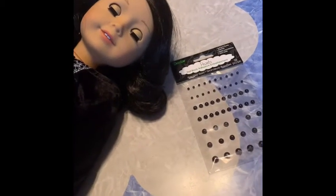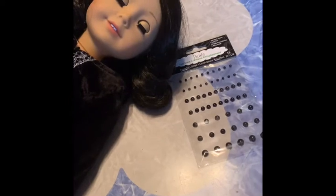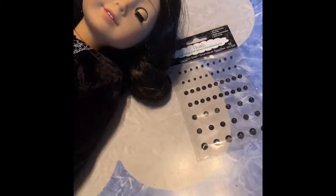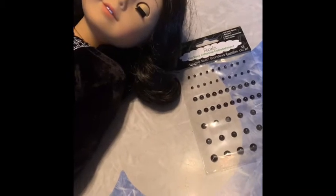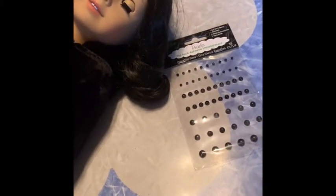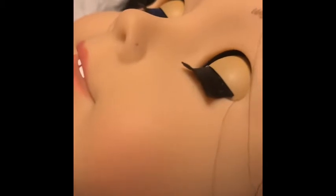Hey guys, it's Emily here. I'm going to show you how to get a nose piercing for your doll. I really wanted to do it because I had my nose pierced, so I thought it would be really cool. I tried to poke a hole in her nose with a thumbtack, but that didn't work out.